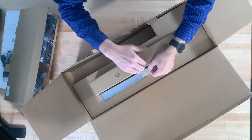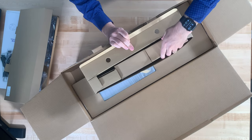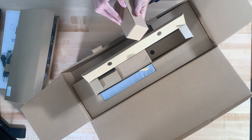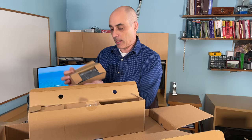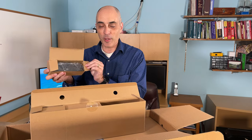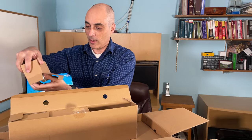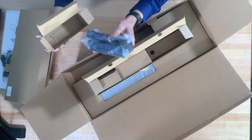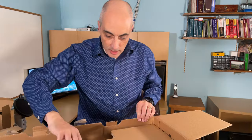Moving along, there's another box. Our first component reveal here is the power supplies — we've got three different power supplies in this box. We'll sort out which one goes with what afterwards.